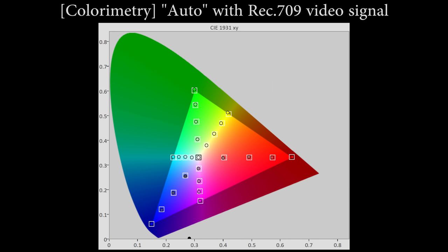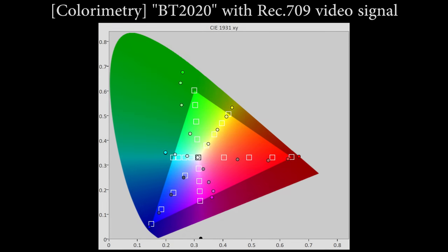If I can pull up these charts that I've measured in Kalman: if you feed REC709 content, the screen that is set to colorimetry auto will be tracking the REC709 color space in a very accurate manner. But once you engage BT 2020, what the TV will be doing is forcing BT 2020 color space onto even REC709 content, causing severely inaccurate colors.